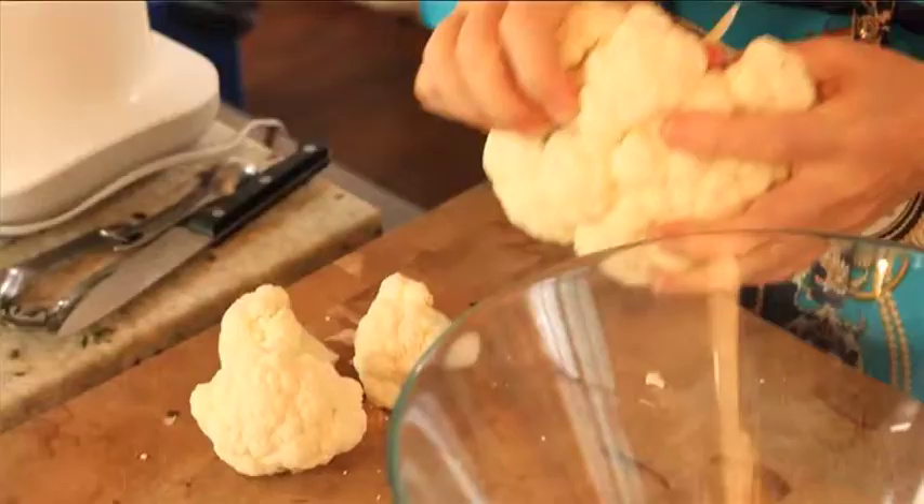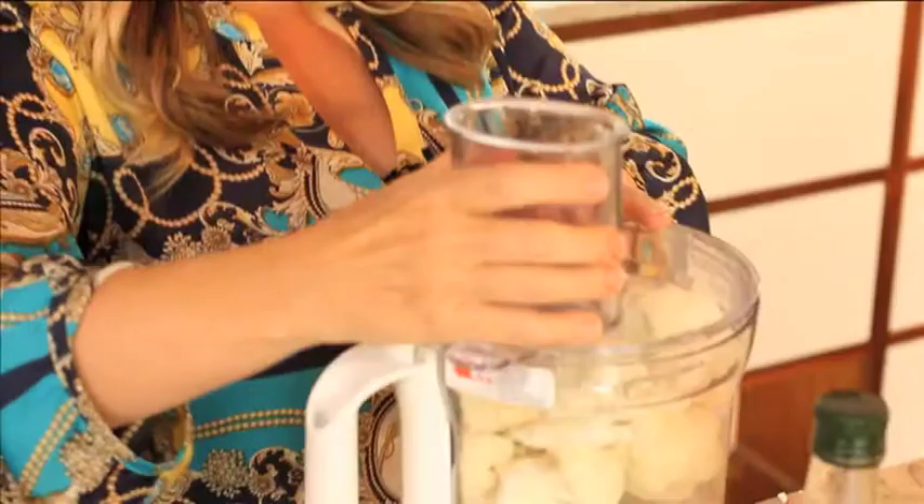I know this doesn't look terribly much like couscous at the moment, but we can sort that out quite easily. First I break it up into florets. Cauliflower is a really good vegetable — it's fantastically good for your liver, so it helps with hormone balance which also helps with weight loss. It's one of those foods you can basically eat as much as you like, and when you're on a diet it's often the volume of food that you really miss. With this couscous you can have it in an almost unlimited way, which is really good for filling you up.